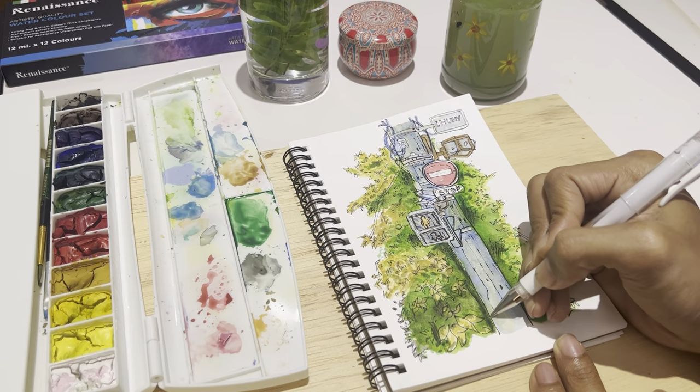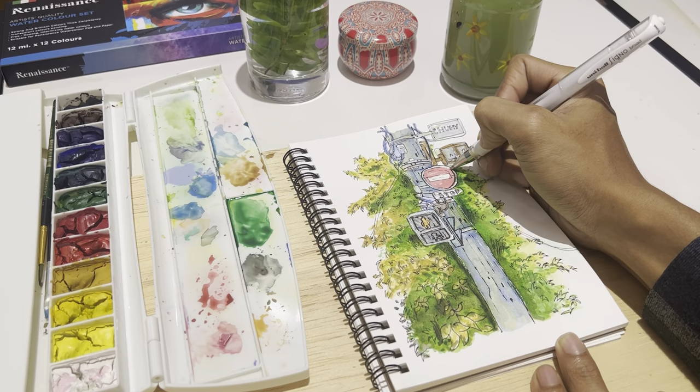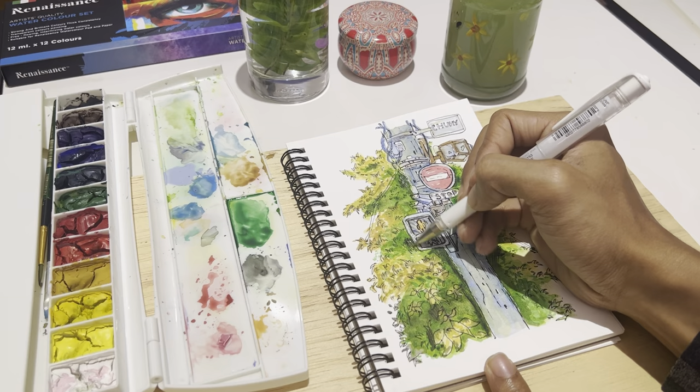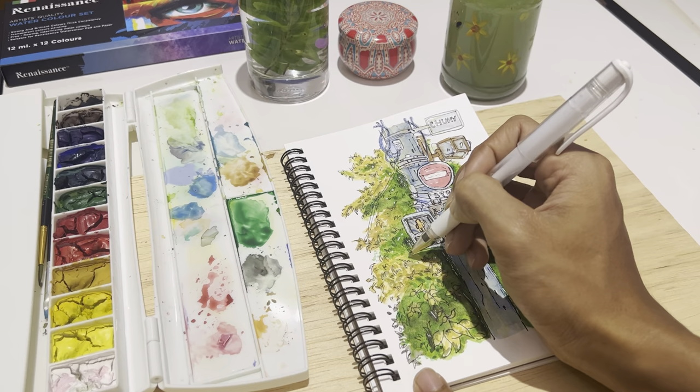I hope you all enjoy my lamppost sketch! If you found this video helpful and entertaining, don't forget to give it a thumbs up. Bye bye, see you around! Thank you.